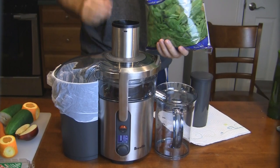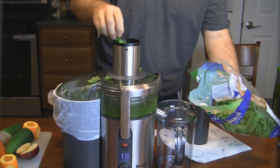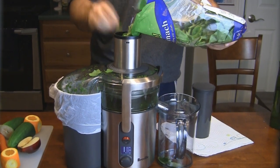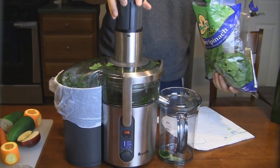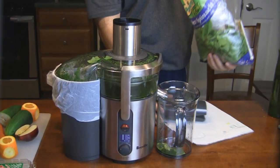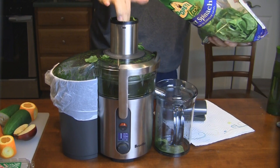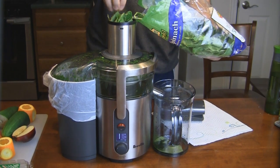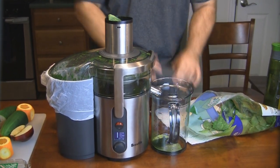Alright everyone, we're going to start off with some soft veggies on level one — I've got some spinach. Let's see how this works. Throw some soft spinach in there and push it in. It looks like it's going through that stuff pretty good on the soft veggie setting. I'm going to throw more in there to get some good greens in. You can see all the green juices coming out of it.